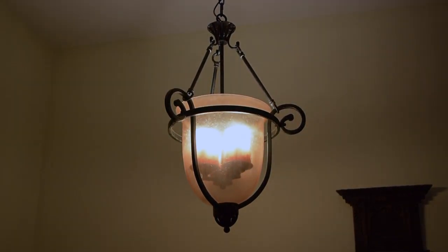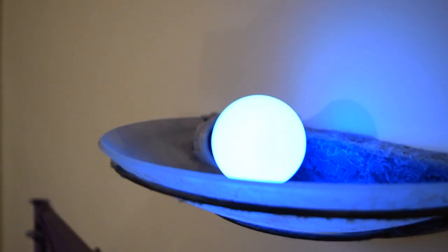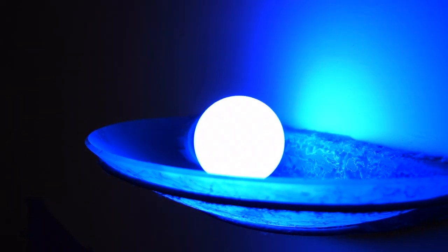A smart home is a home where the home knows what you want — what temperature you want, when the light should be on. With other products that you buy, you would need different apps.